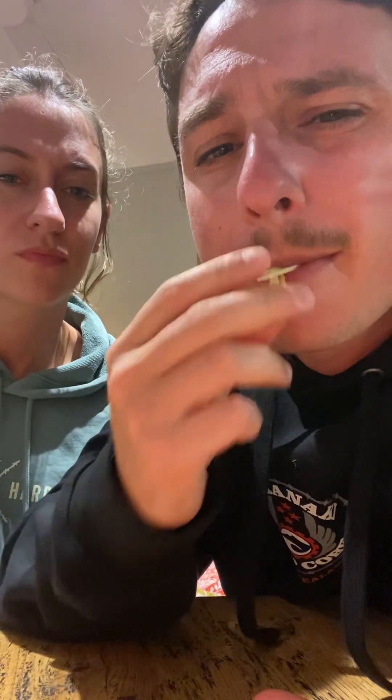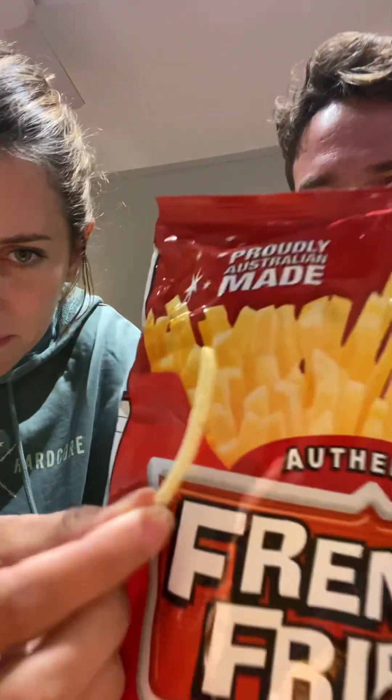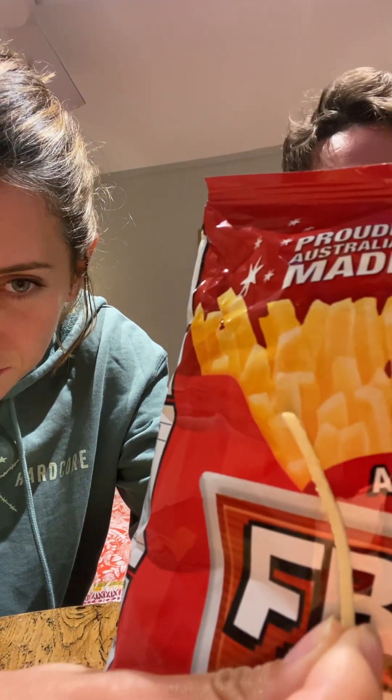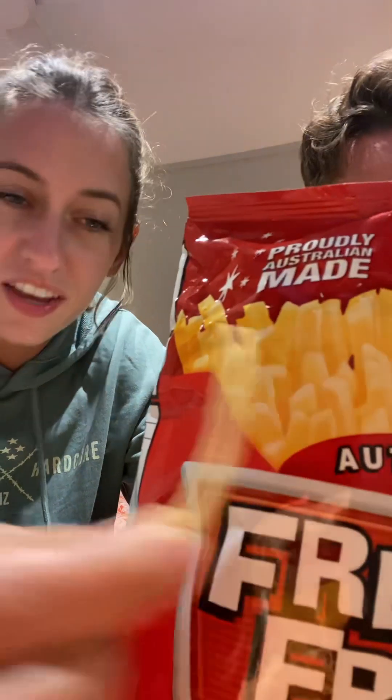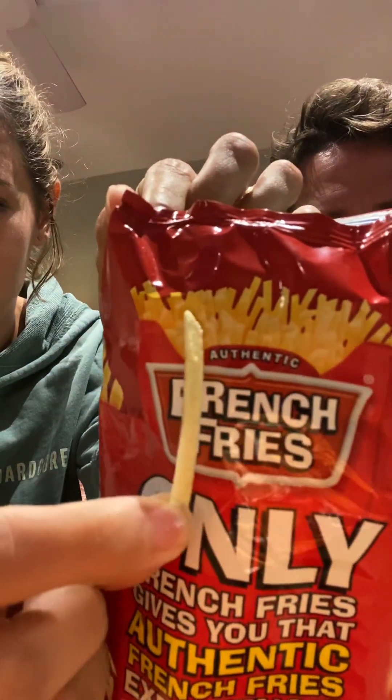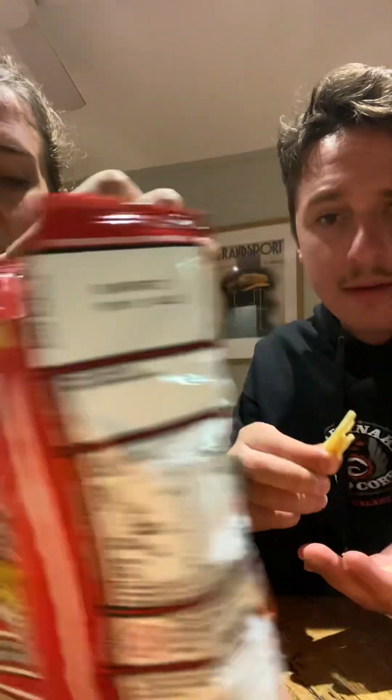Would you even want them if they were massive? I want them to say what they actually are — this should be called fresh hash browns. These ain't French fries. This size is more accurate, you know?